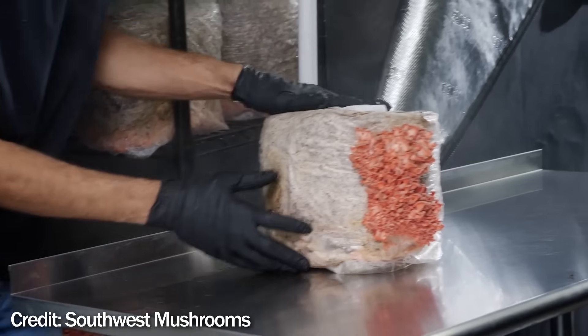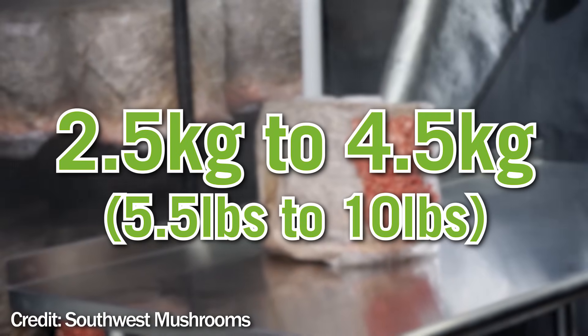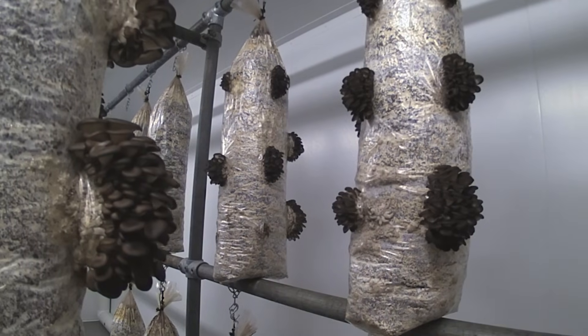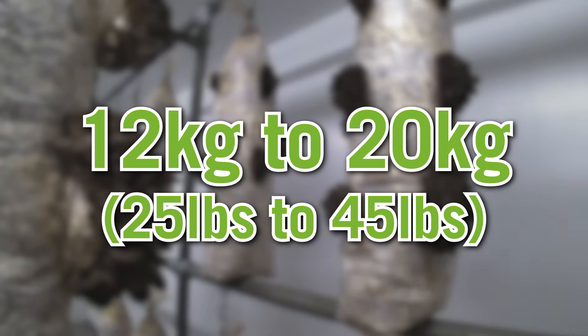To give you some idea, a filter patch bag holds between two and a half to four and a half kilograms of substrate. A bottle will typically hold about a kilogram, and the bales or columns can hold between 12 and 20 kilograms.